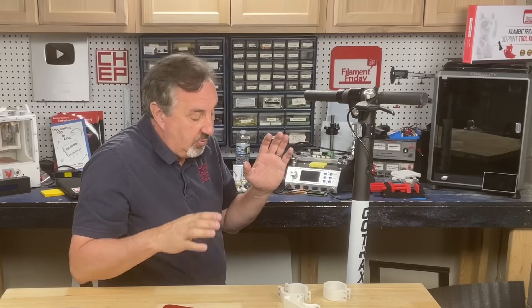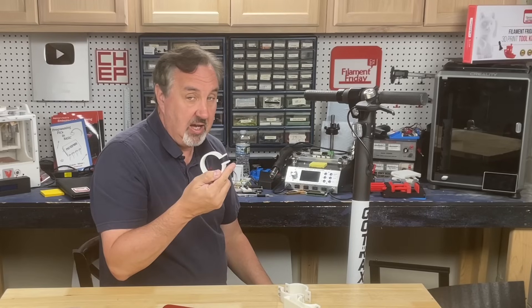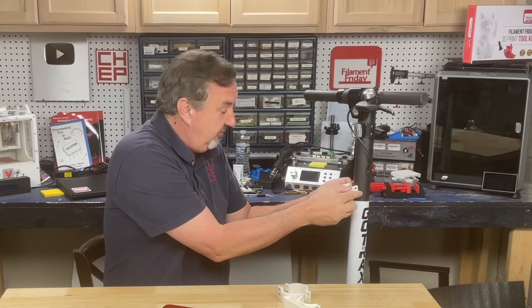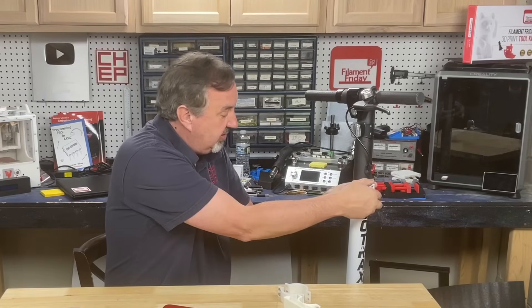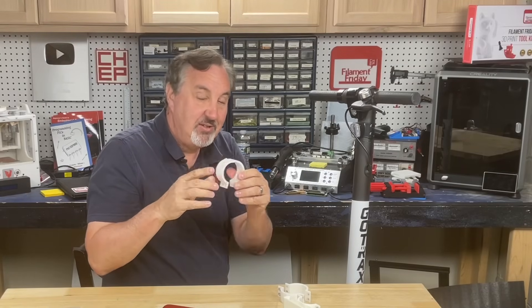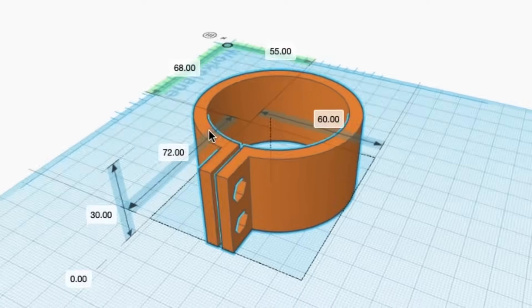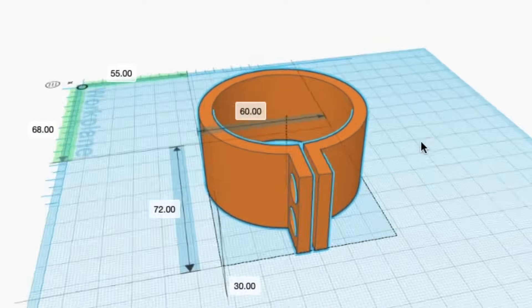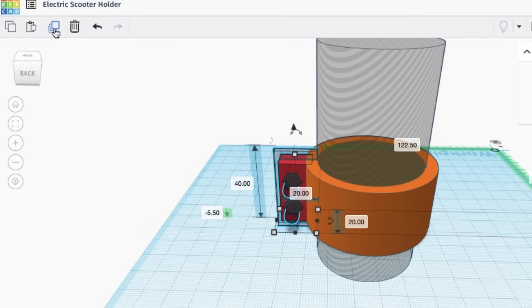I wanted to start with a bracket that would fit, and this was the first design I came up with — it actually fit. It snapped over and held tight, but when I took it off it cracked, so this wasn't going to work. Here's the original design in Tinkercad, and what I really want to do is add a bracket on the other side, so I'll grab all the pieces for the bracket and duplicate it.